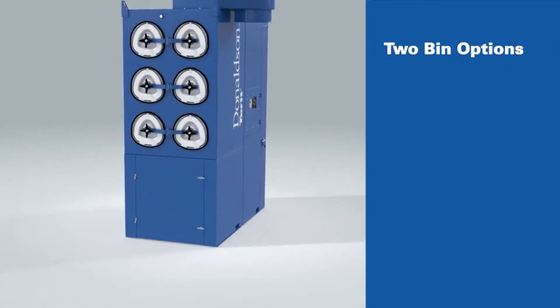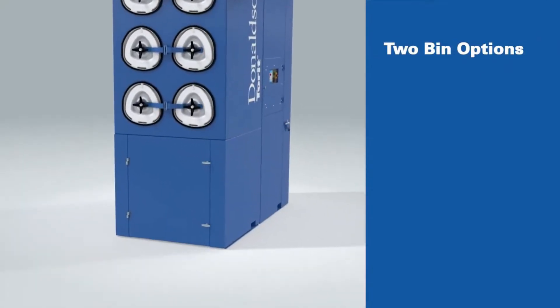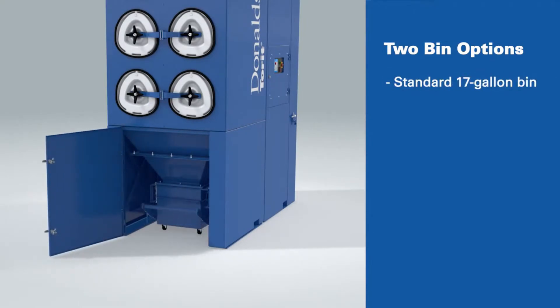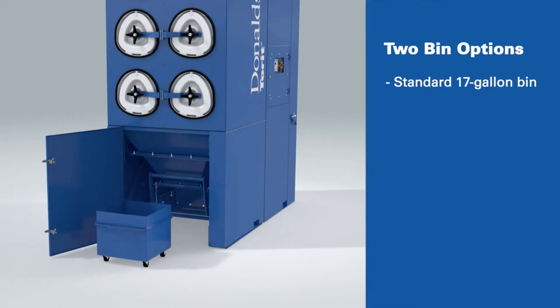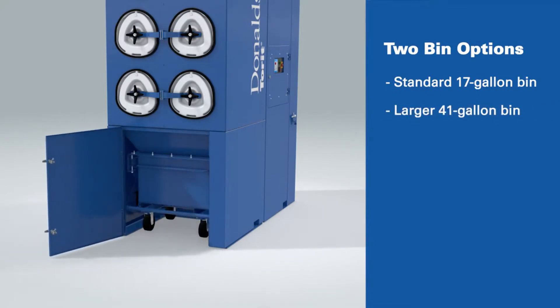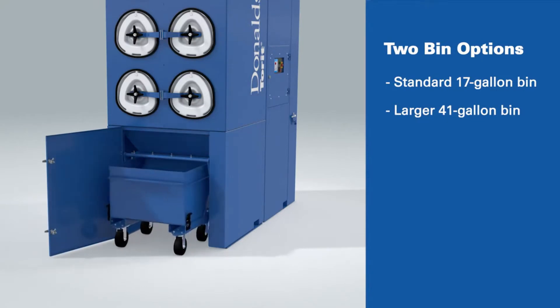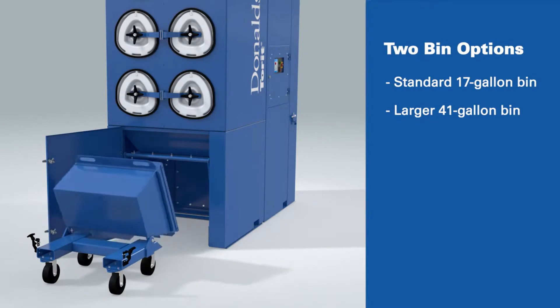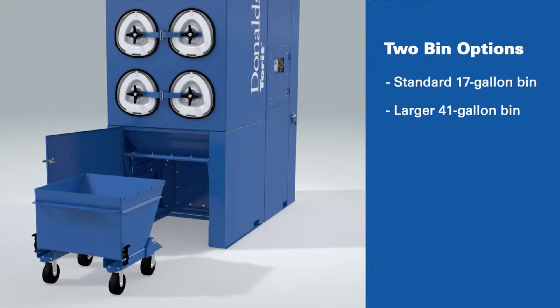The Package Downflow Evolution offers two unique dustbin options. One option is a standard 17-gallon bin with casters for easy handling and a simple lifting mechanism that seals to the hopper outlet. For applications generating more dust volume, a larger 41-gallon bin is available, featuring easy handling and simple dust removal, all without adding additional height or footprint to the unit.